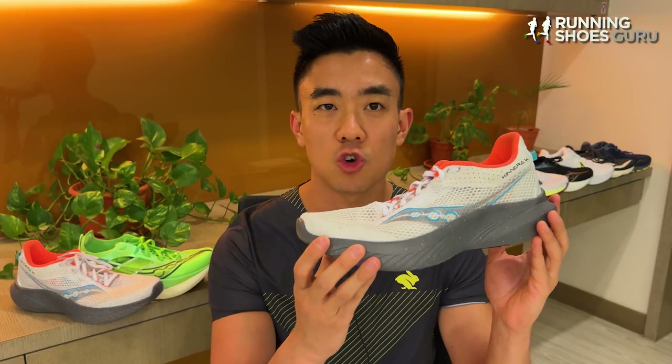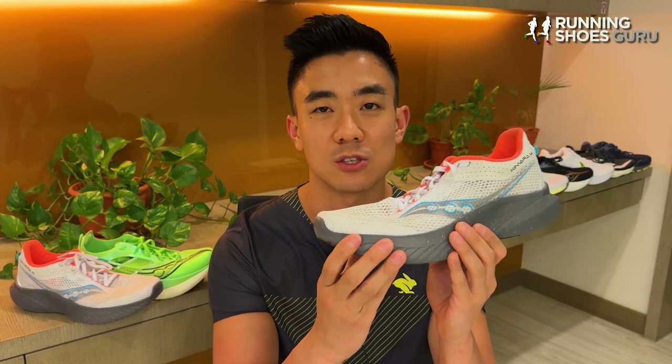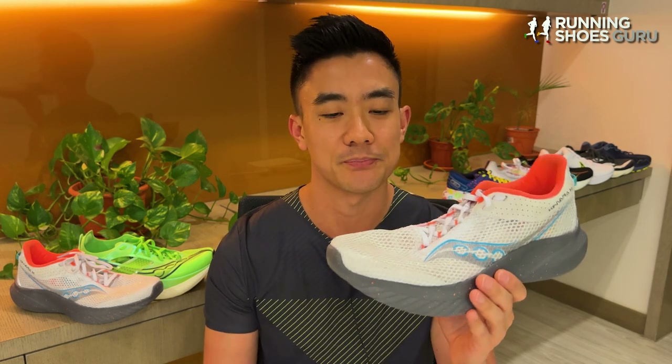It still has a 4mm drop, and I suspect it will cost around $120 US dollars, because last year's version went up by $10. This pair cost me 500 Malaysian Ringgit.